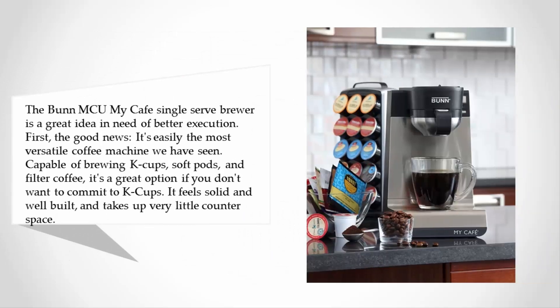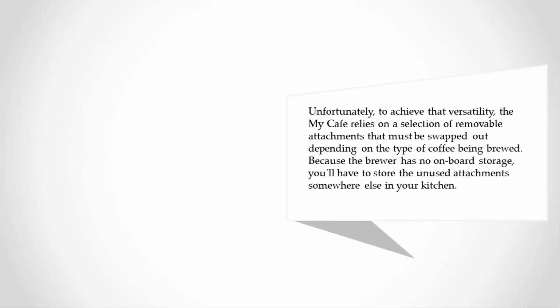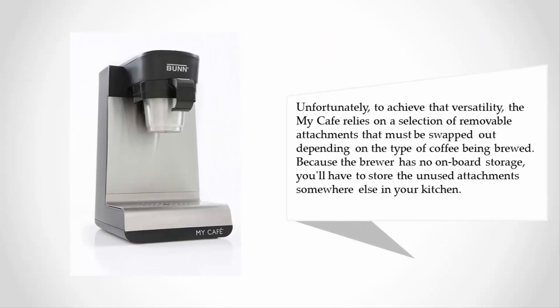The good news: it's easily the most versatile coffee machine we have seen, capable of brewing K-cups, soft pods, and filter coffee. It's a great option if you don't want to commit to K-cups. It feels solid and well-built and takes up very little counter space.